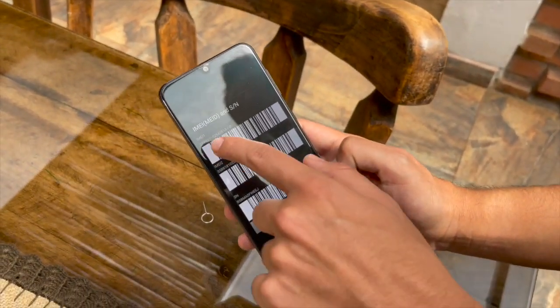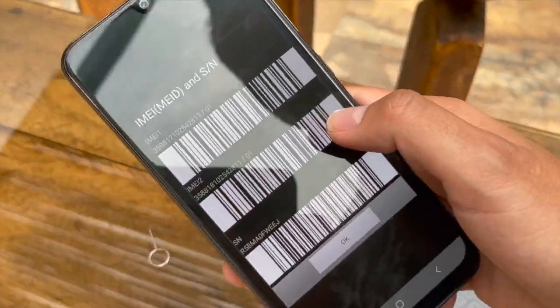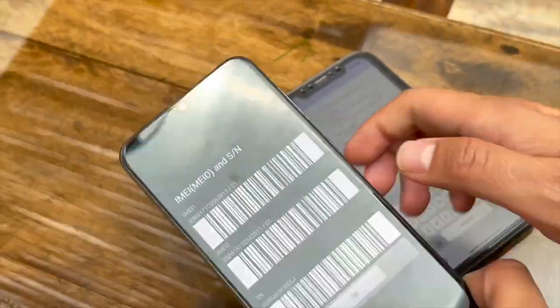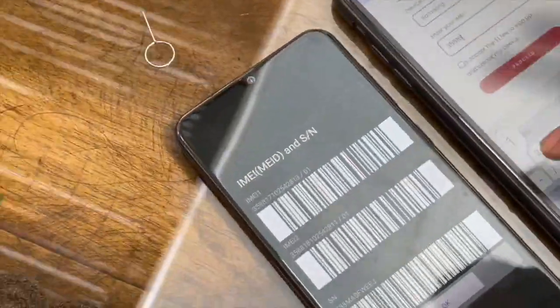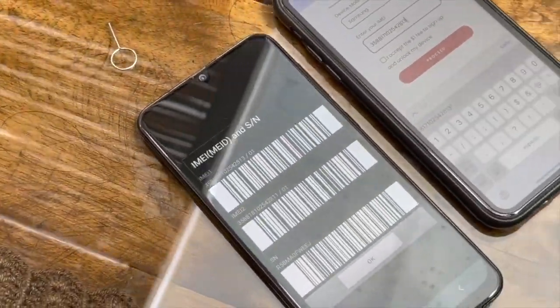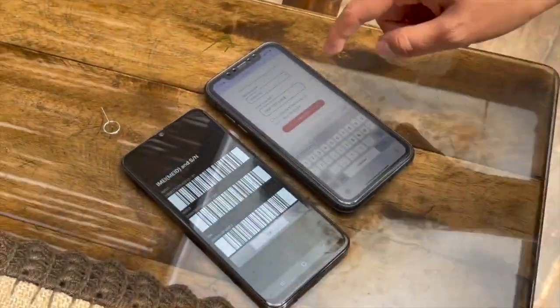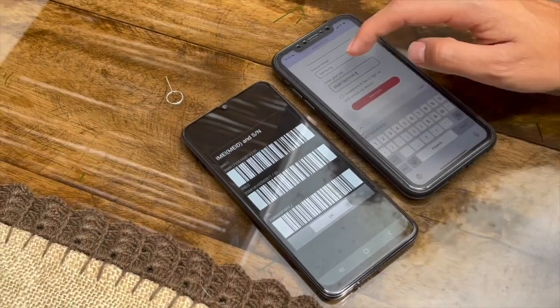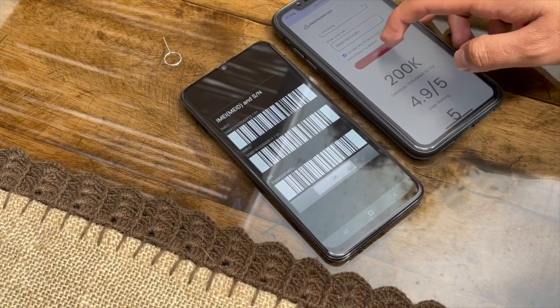Here we can see the IMEI number on screen. We're going to take IMEI 1 and type it into the form. Make sure the number on your phone matches what you enter in the form. Then click on the $1 fee option and hit Proceed.